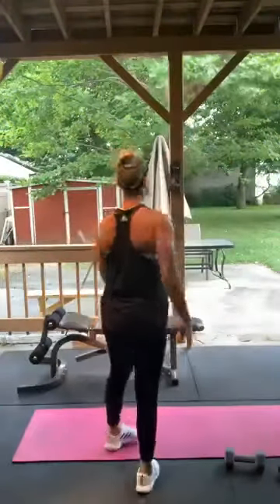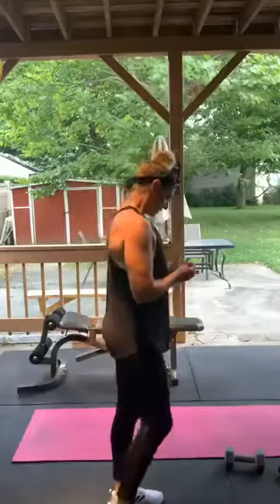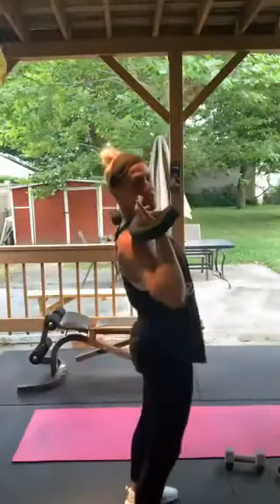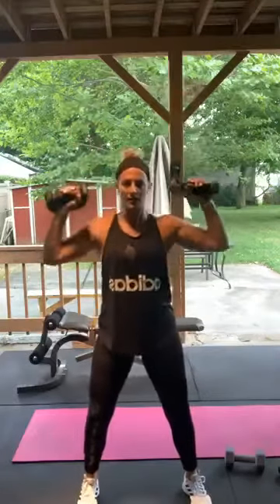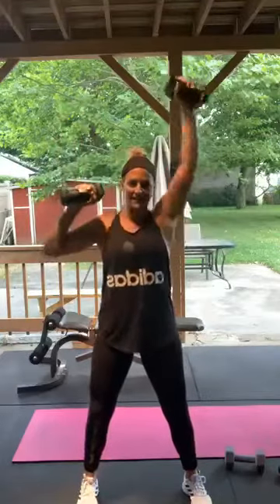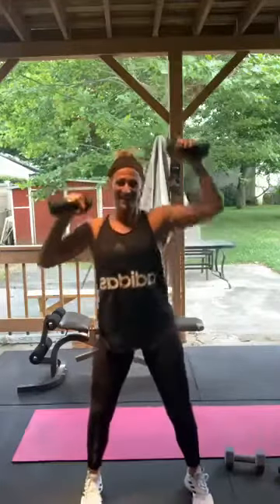Alternating overhead press — holding the weights, switching sides, 15 on each side. Remember, keep that stomach and core tight the entire time because if you arch you'll feel it in your back. Little bend in your knees. Here we go — 1 through 15. Fight through it.